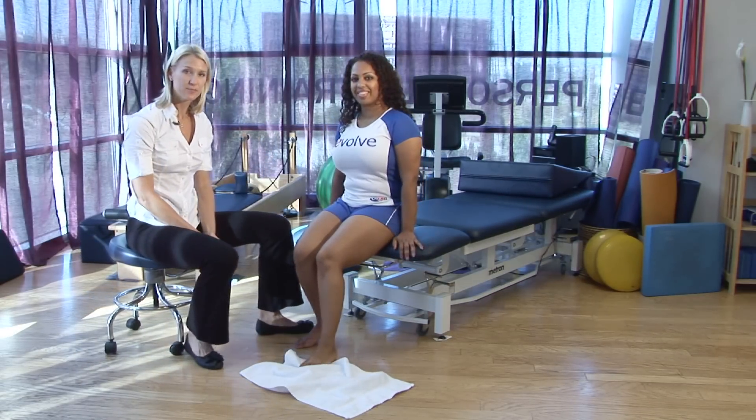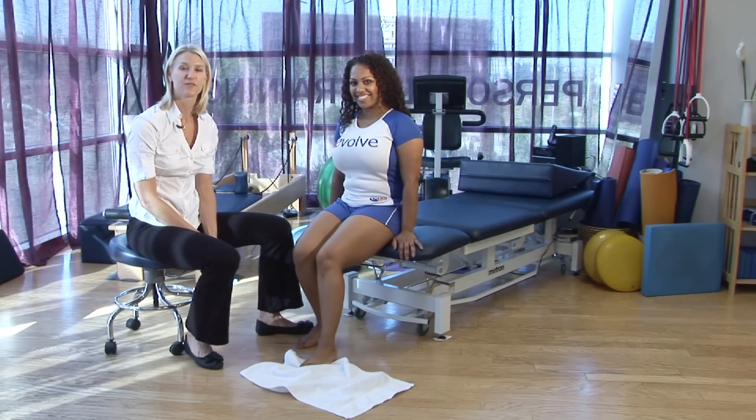I'm Tara, and these are tips for physical therapy exercises for strengthening common foot and ankle problems.